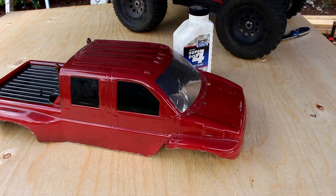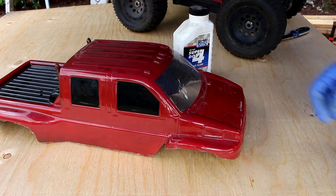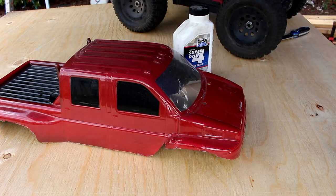Welcome to a new video by DGS BRC. Today what I want to show you is: if you ever decide to change the color of your body, it is possible to remove it.